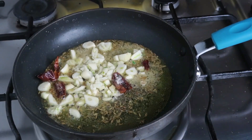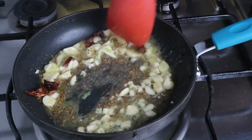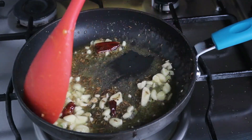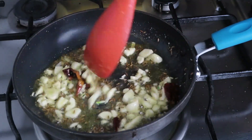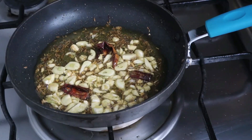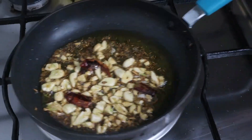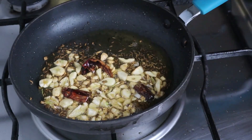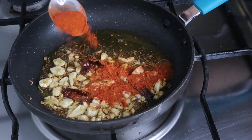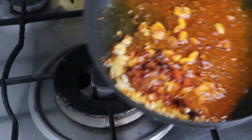Now let's fry the garlic. If the garlic is cooked in the garlic, it will taste good. Now let's finish the garlic. Add 1 teaspoon of Kashmiri chili powder. Add the garlic and mix it.